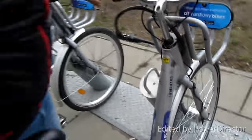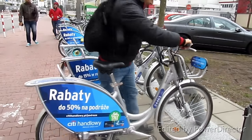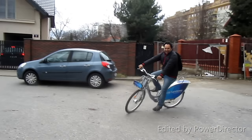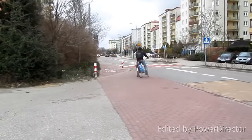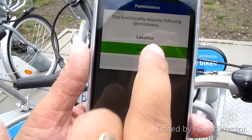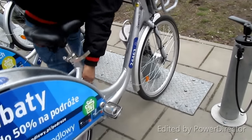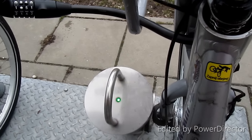I've ridden for only 1 minute. Now I'll press Return and put the bike back. The green light is on — that means we have successfully returned the bike.